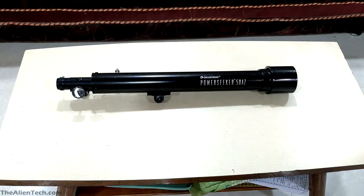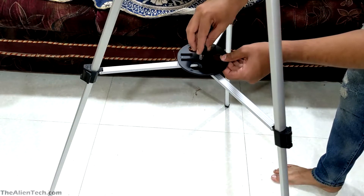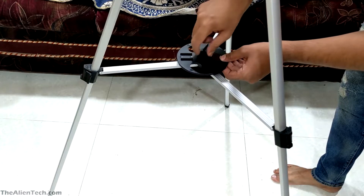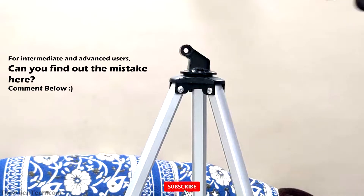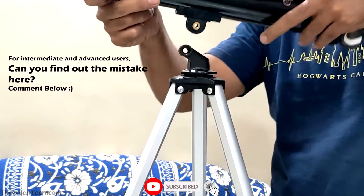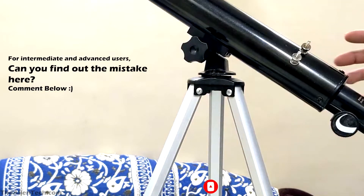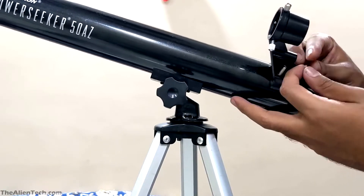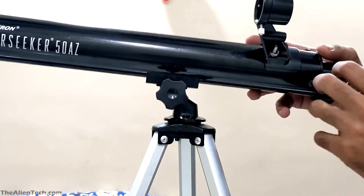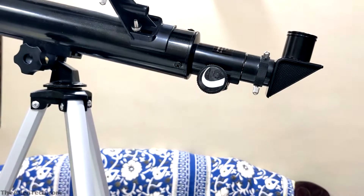Now let's assemble this telescope. Let's first open the tripod and then fix the eyepiece tray stand. Attach the optical tube with the tripod with one of the screws provided. Then we'll fix the finder scope holder and fit the finder scope. Then you fix the eyepiece holder to put in the eyepieces. And you're done — your telescope is assembled.